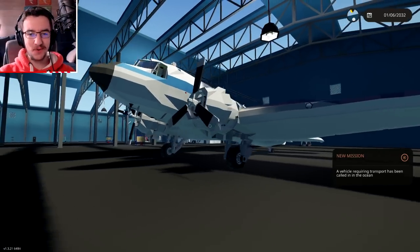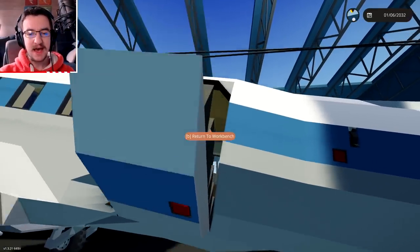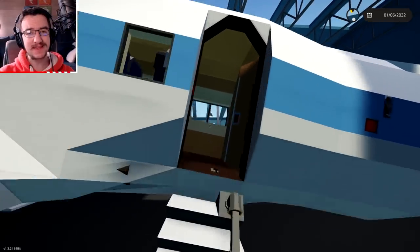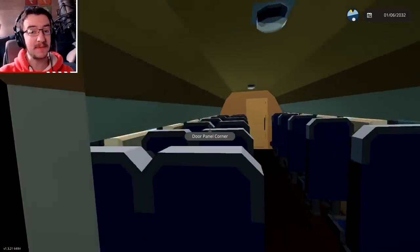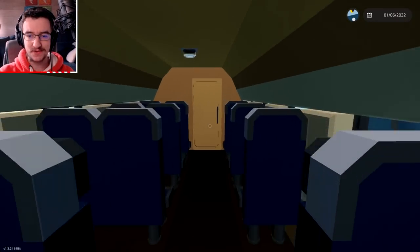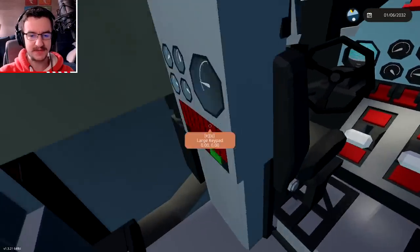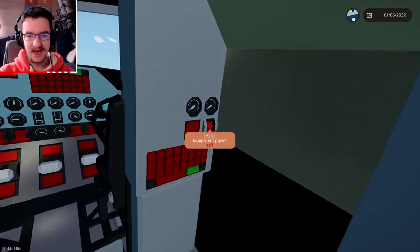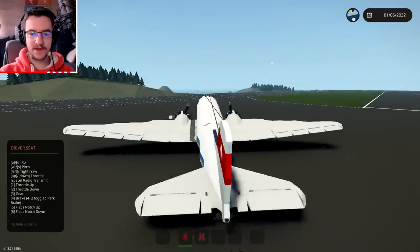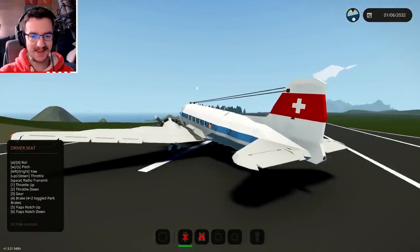Let's go ahead and jump inside of this thing. I do want to say before this actually starts, if you guys do actually like videos like this one, let me know in the comments down below and let me know what you guys want to see next. But anyway, let's go ahead and close this door, get to the front, and I guess we'll just take off. I haven't really read the instructions, I probably should, so let me go ahead and do that, and then we'll actually try and take off.